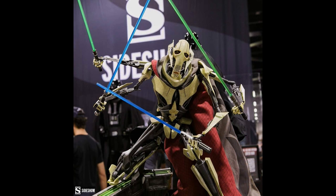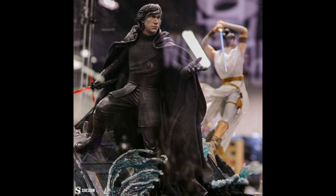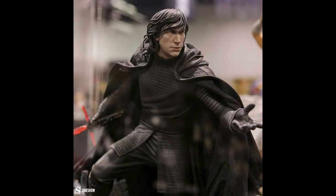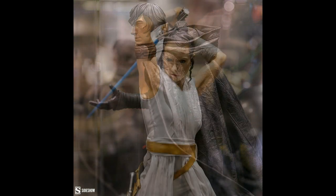We also had a General Grievous premium format which looks great. We also saw some smaller versions from Iron Studios that looked quite impressive. We also had a Kylo Ren — I love this likeness, I think it's very good. It does have the helmeted portrait also. I believe all of these are already up for pre-order right now at Sideshow. I will put a Sideshow link down below if you're interested — it does help support the channel. I really like this Kylo Ren; this would definitely be one I'd add if I had a Star Wars room.